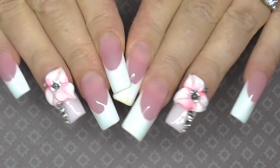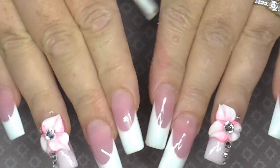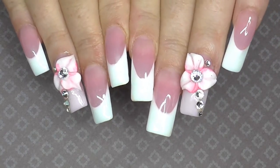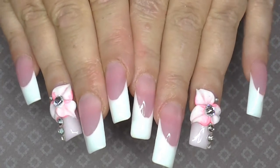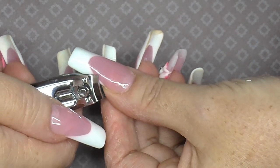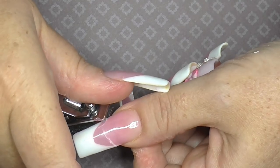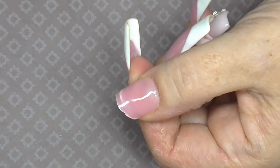Hi guys, I'm coming on today to take these off. I got asked by somebody on Facebook whether these could be taken off with the soak-off method with 100% acetone, so I'm going to try that. I did try a while ago and I can't remember if they came off brilliantly or not. The reason they're coming off early is because I've got to have surgery, which was a total surprise to me, but by the time you see this it will all be over. Because it's poly gel or acro gel, it's really easy to clip off a little bit.